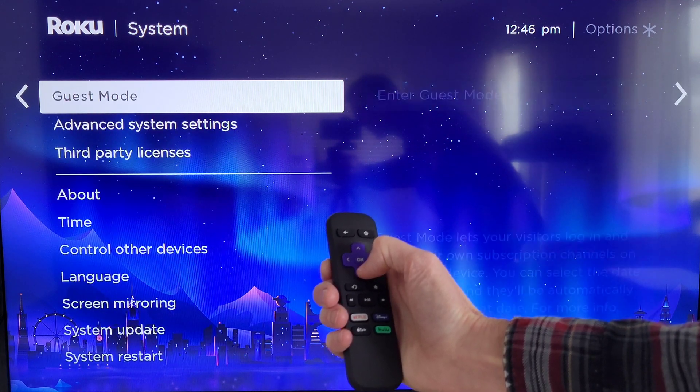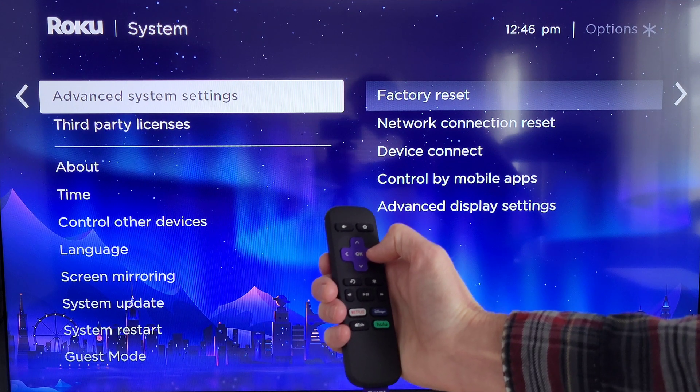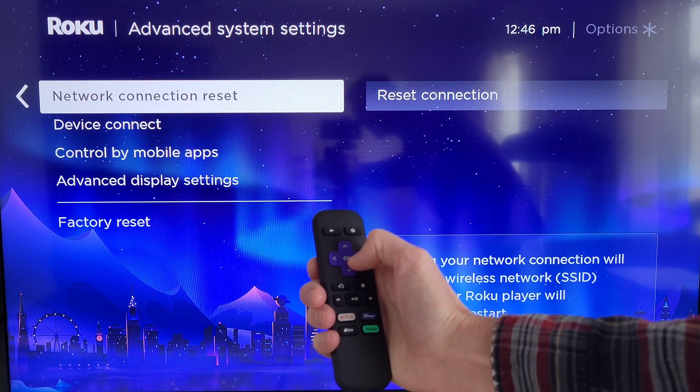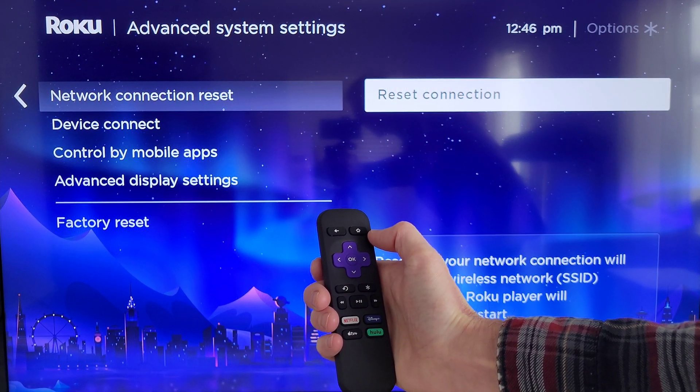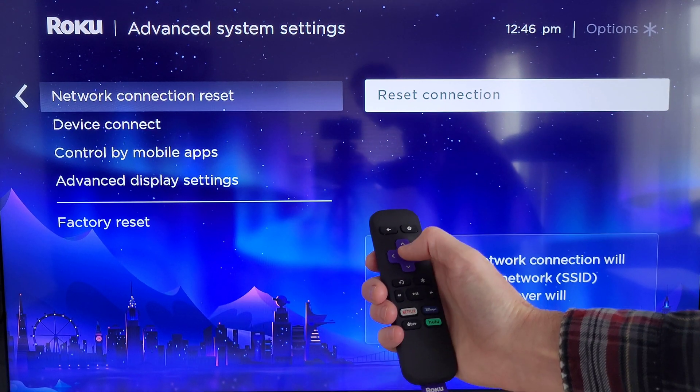Then we're going to go down until we get to Advanced System Settings. Then we're going to press the right button, then the down button, then the right button again, and that takes us into the Network Connection Reset — Reset Connection.